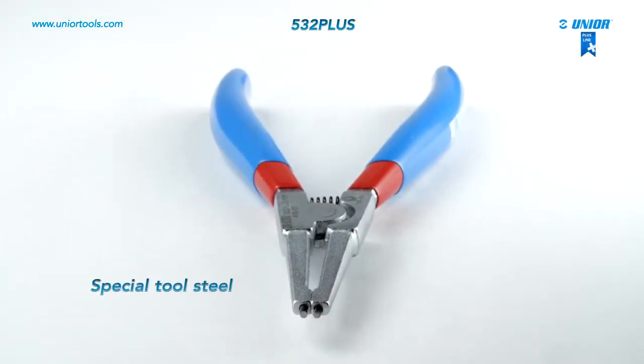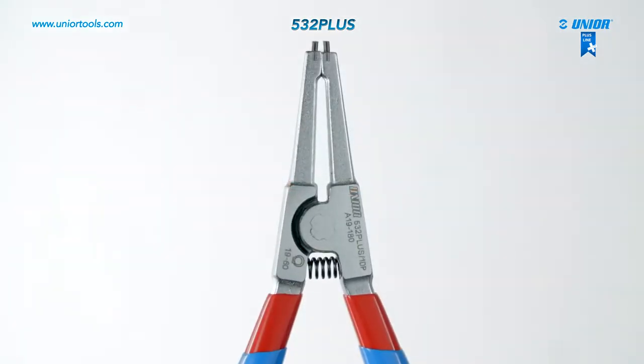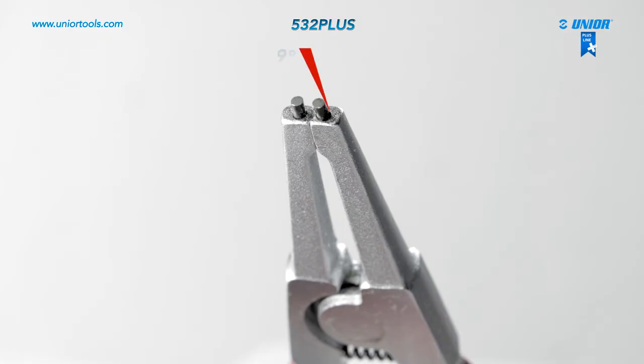The lock ring pliers are made from special tool steel. The tips of the internal lock ring pliers are hardened to 58 HRC and inserted at an angle that prevents the circlip from sliding off the tips.